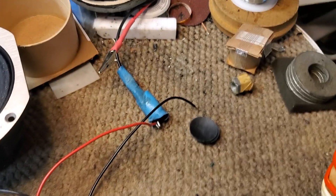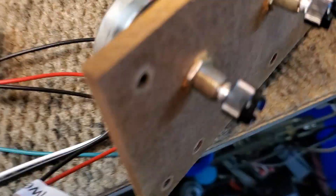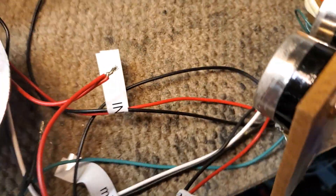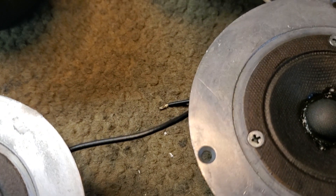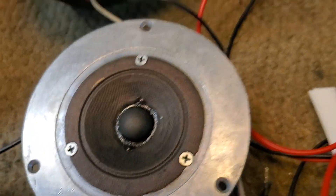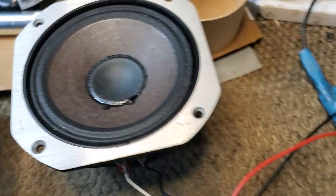I tested the crossovers — he sent me the crossovers too. Really all that needed to be done with the crossovers was clean the L-pads because they were crackly. Here's the tweeter, and here's the midrange — it's nice and clean now.